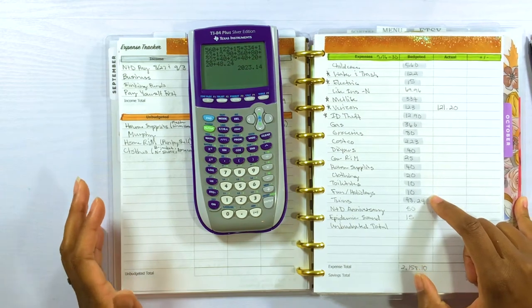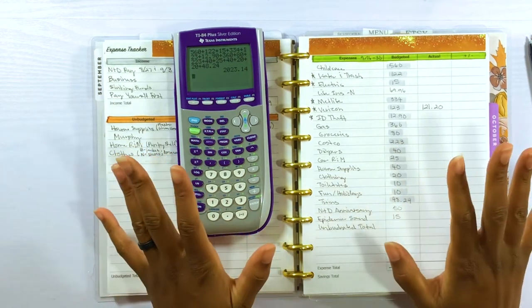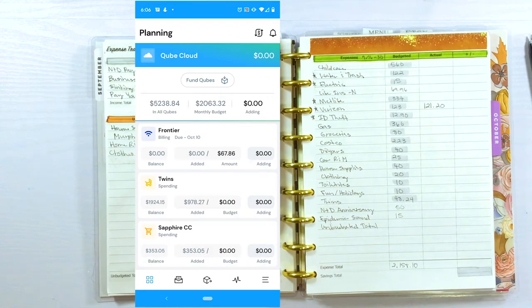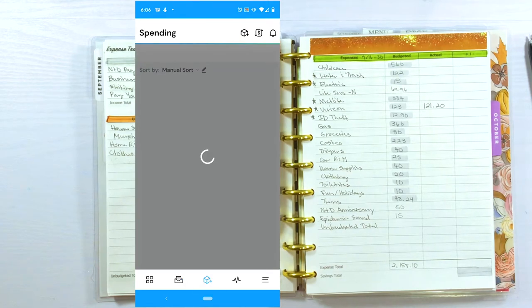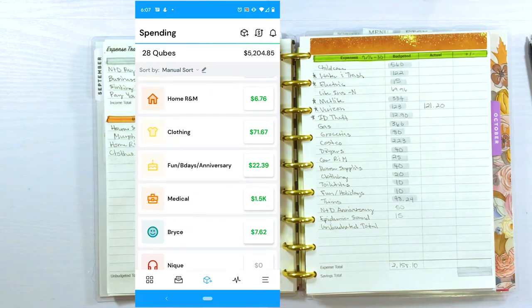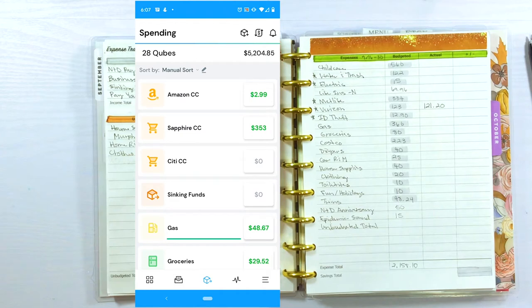We should have $2,023.14 in our Qube cloud account. I'm going to pull up Qube Money on the screen right now so you guys can follow along with the digital cash stuffing. As you can see, the Qube cloud account amount is actually zero — that's because I did not transfer the money from our bill paying account to Qube Money, and the transfer takes about two days. I want to get this video done, but I don't have a single account with all the money I need, so I'm going to have to pull it from two accounts.